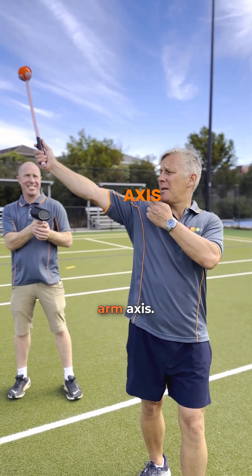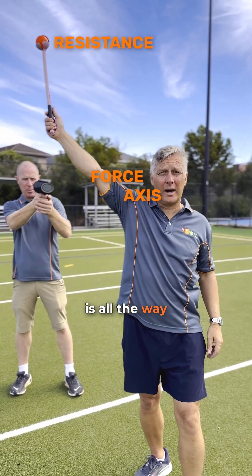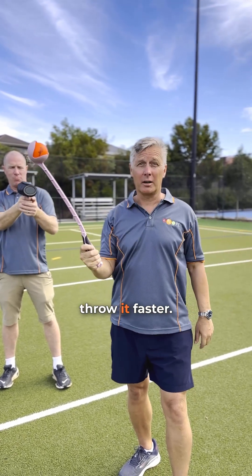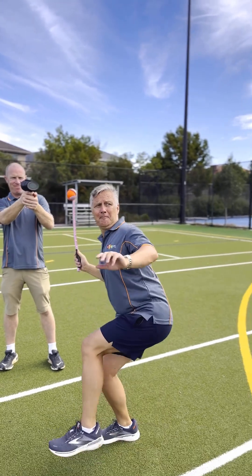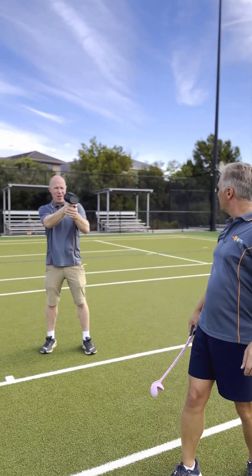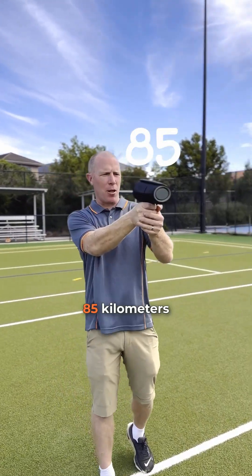We've got a much longer resistance arm. Axis, force — resistance is all the way out there. Mechanical advantage even further below one, should throw it faster. Let's have a look. Wowee — 85 kilometres an hour!